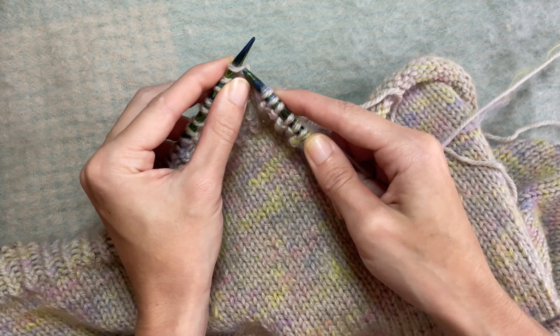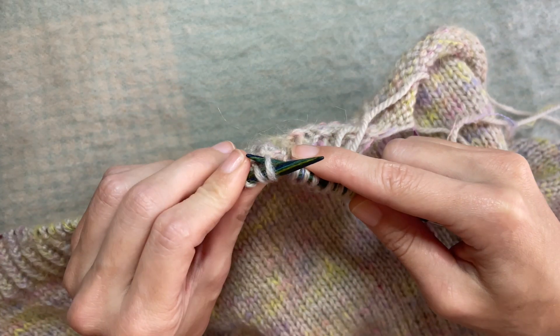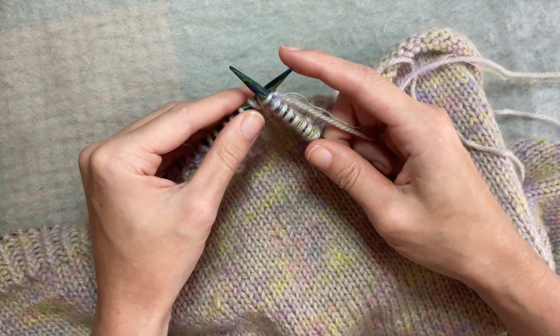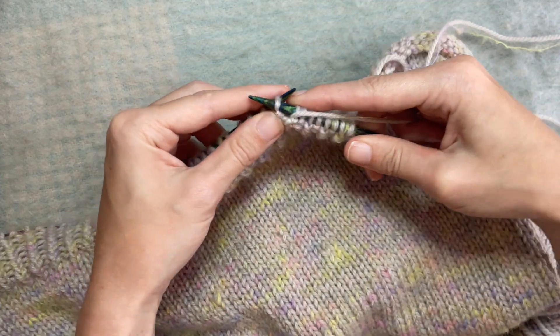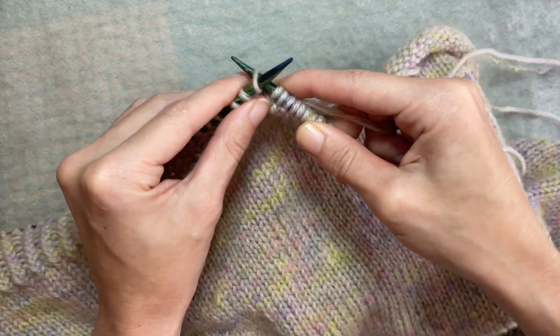So we know how to do a normal knit which is just like that. Knitting through the back loop is exactly how it sounds — you go through the back loop from right to left, yarn around and drop it off. That's my Labrador snoring in the background. A normal purl and then a knit through the back.